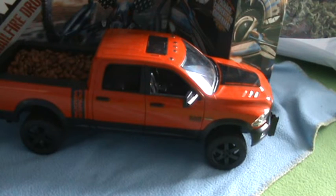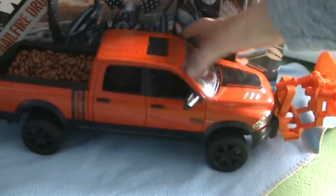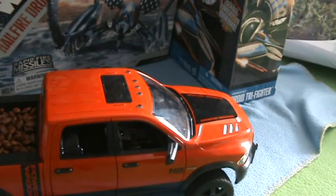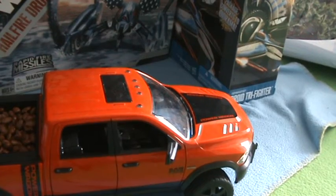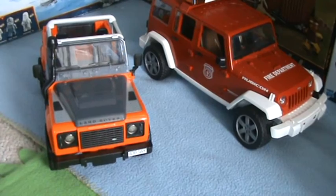Now put it on the pick up. There — yeah, it goes on the pick up. And finally, the Land Rover. Yeah, let me put that on.